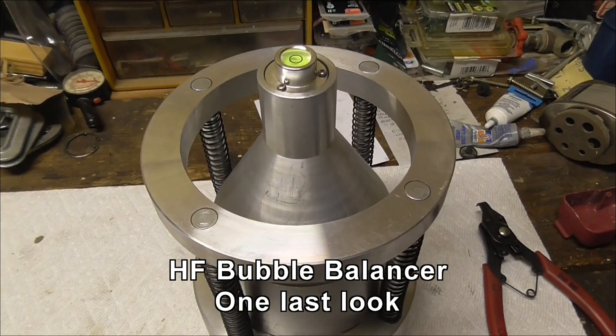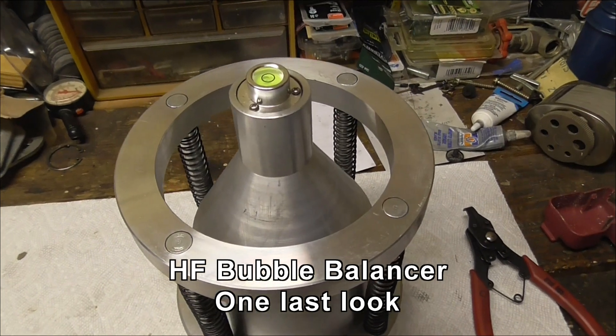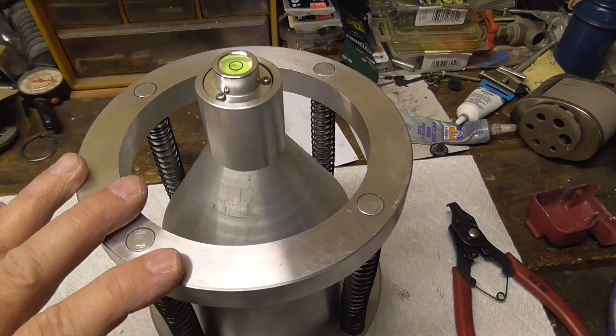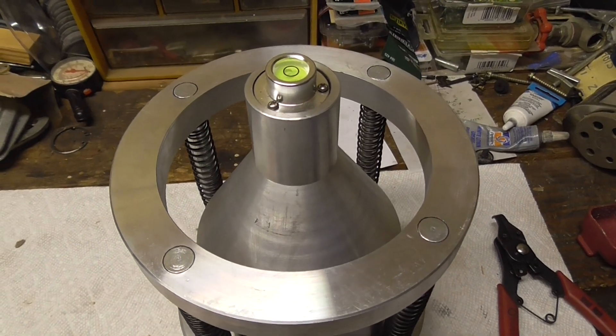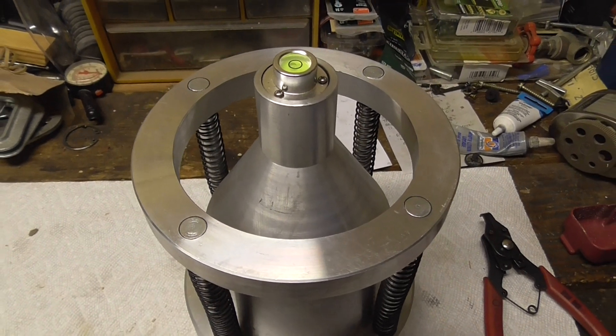Rich B and AZ here, and this is the Harbor Freight bubble balancer that I've had no end of issues with. I'm going to have a closer look at it today just from a design perspective, to show all the things that can be wrong with it, and I'm going to try and actually balance it like it is a tire on its own. First, let's have a look at the inside.